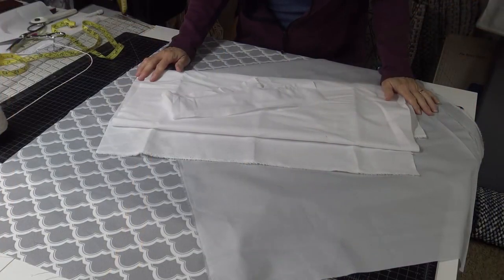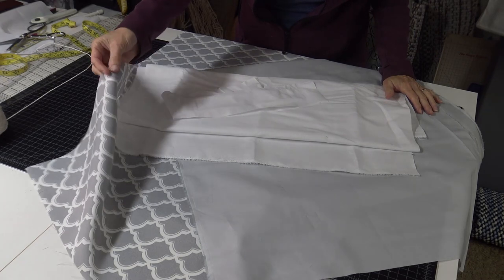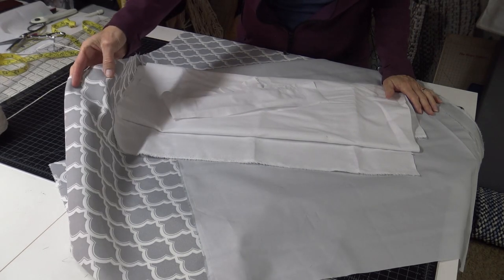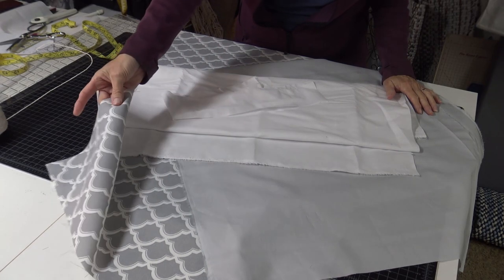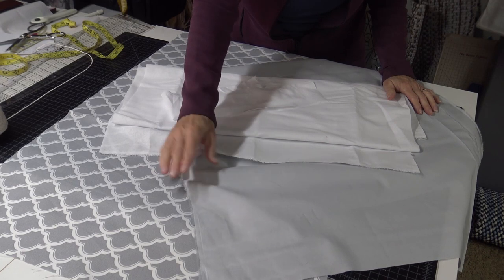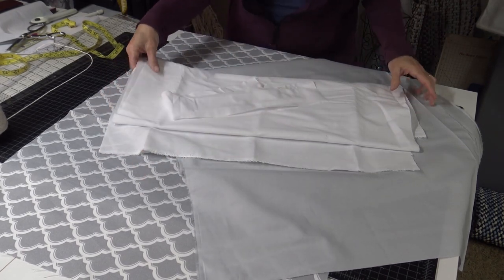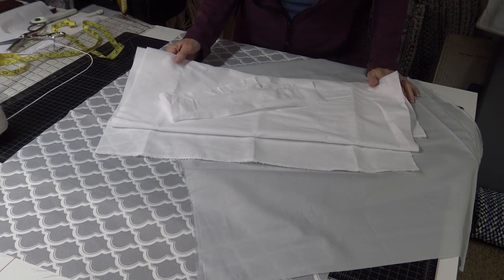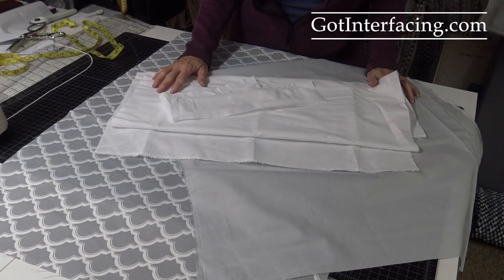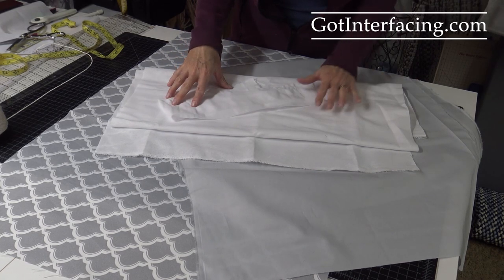Let me show you what you need to get started. For your fabric selection, I picked something a little bit heavier than a normal cotton weight. This is a decorator fabric — not quite as thick as upholstery but a little thicker — and you're going to want a coordinating backing. So this is my front, this is my lining, and you're going to want interfacing. I highly suggest ordering Woven Fuse from gotinterfacing.com — I have the link down below.